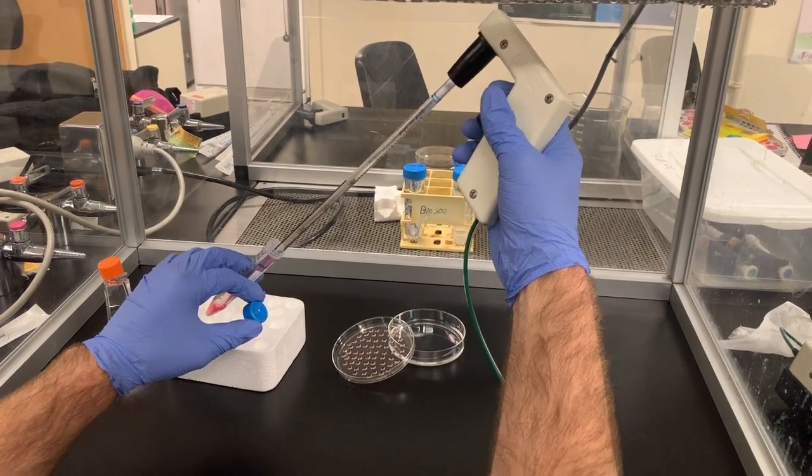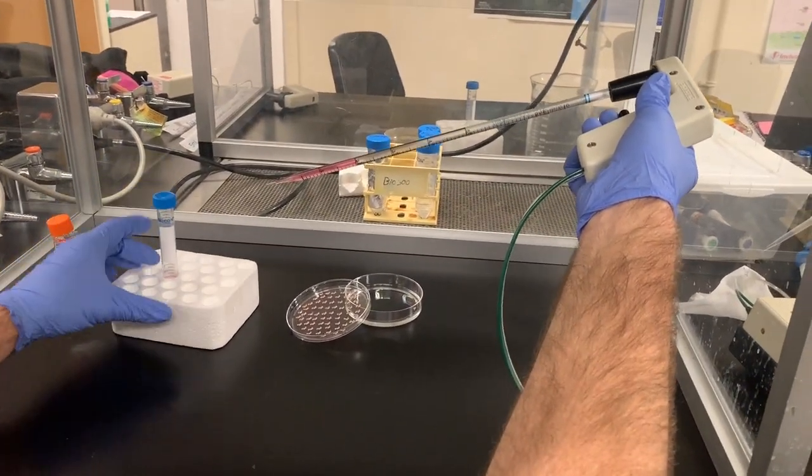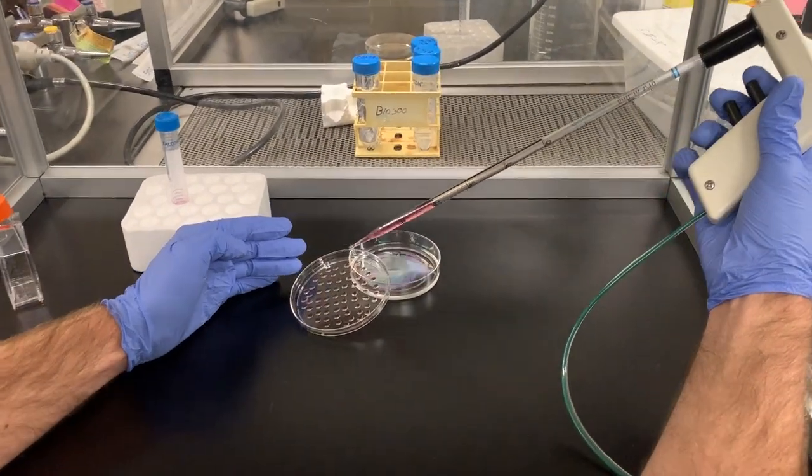Carefully remove your hanging drop plates from incubation and place in a tissue culture hood. Remove the lid of the plate containing the drops that were plated in the previous lab.